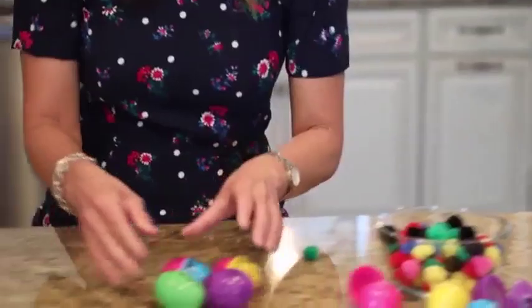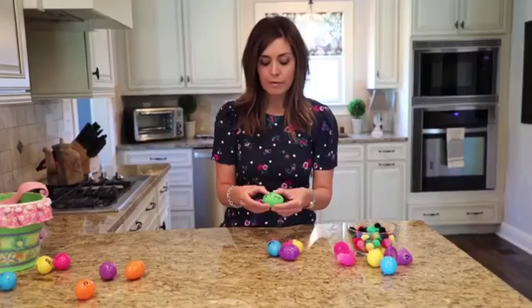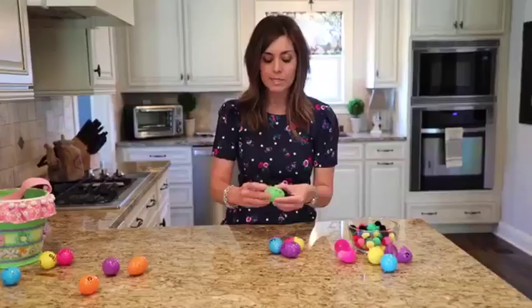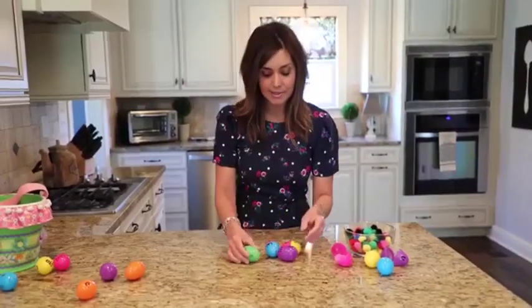The next thing is you can use this as an addition tool. You put different variations of an addition problem — 5 plus 1 equals 6, 2 plus 4 equals 6 — and they literally just have to turn it around, and that's a good way to memorize those addition problems.